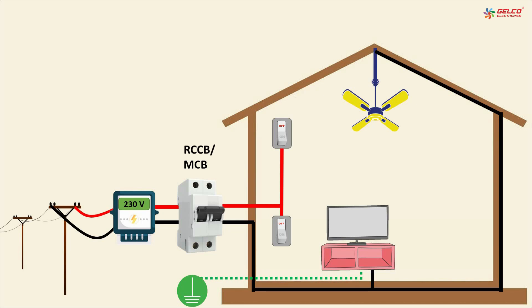We can see here how electricity comes into our house, office, or factory. It first comes into the energy meter and then goes into the MCB or RCCB, and after that it comes into our switchboard. When we operate the switch from the board to turn on the equipment, the current flows through phase to neutral in series with the energy meter and MCB.